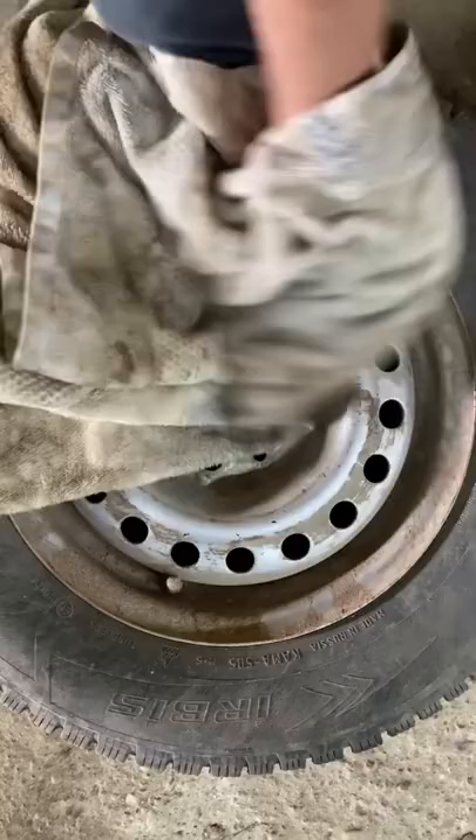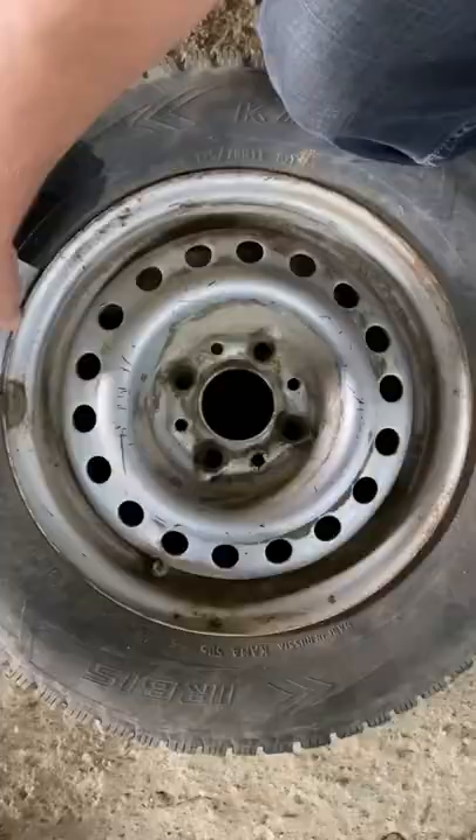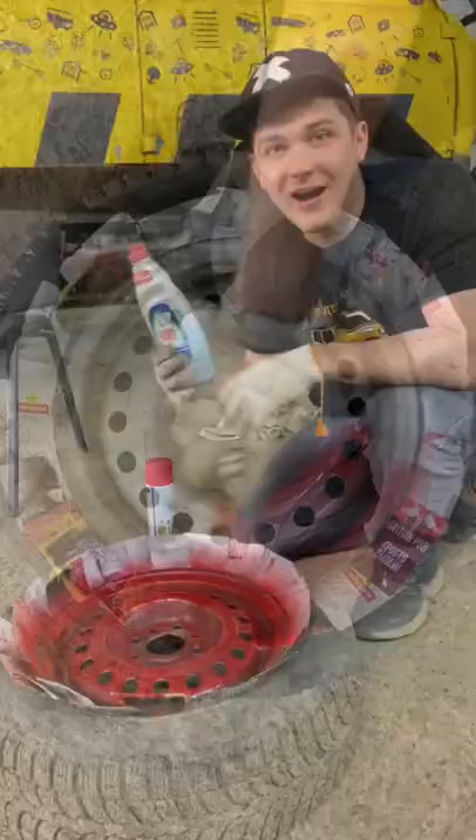After putting all the cards for protecting the tire, it's time to paint it red. After the wheel has completely dried, we're gonna need a washing saw and put it like this.